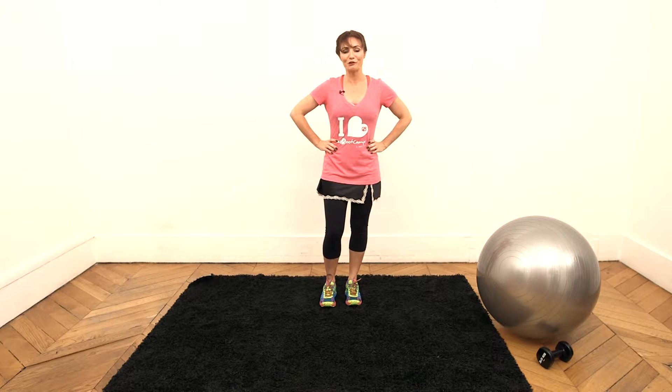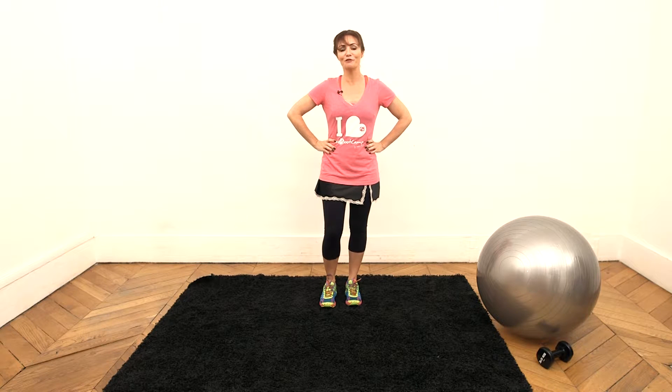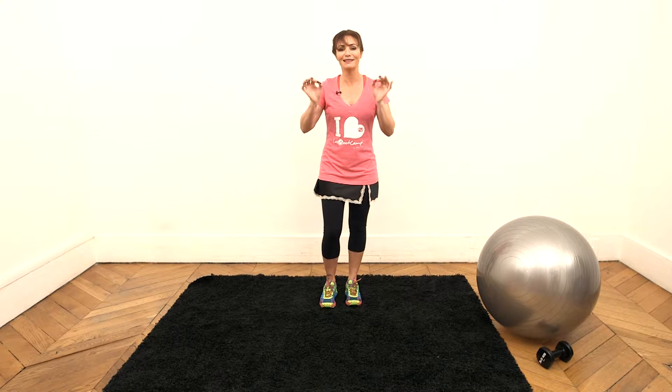Hello everyone, I'm Valérie Orsini, your health coach. So if you're dreaming about having a thin waist, I'm going to show you how to get one in real life. I'll show you three exercises which procure results rapidly, and we'll start with what I call the oblique Tahiti.